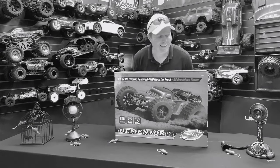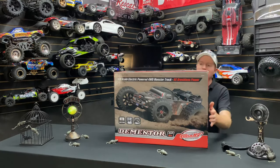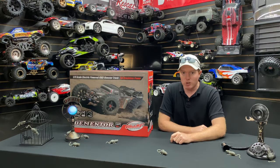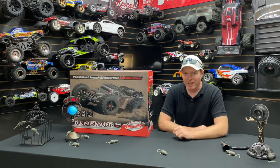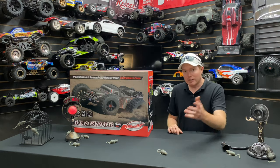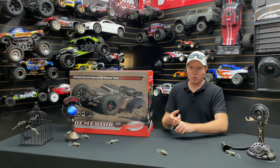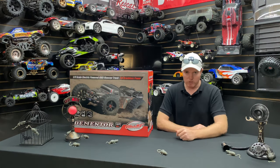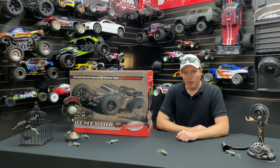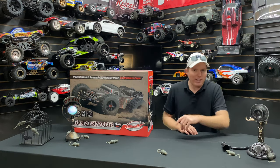What's going on guys, Joe with OMGRC.com. Big shout out to Corrali — Team Corrali — to HRP for the Team Corrali Dementor one-eighth scale beast. Some of you guys have already seen some videos on it. I won this, which is pretty cool. Thanks to everyone from Facebook and Instagram who liked the pictures and videos from Team Corrali — that's how I was able to win this thing. Without further ado, let's get it out of the box.